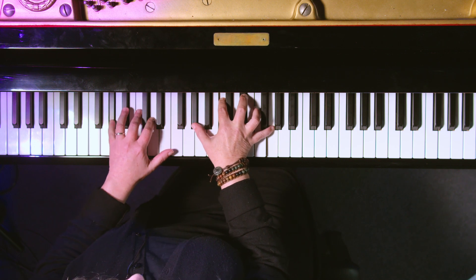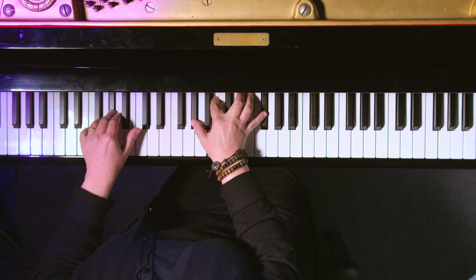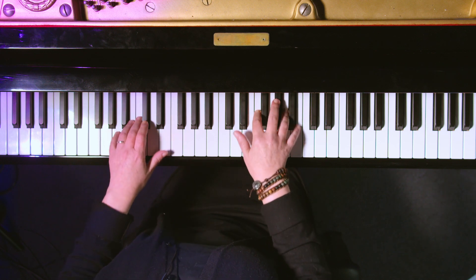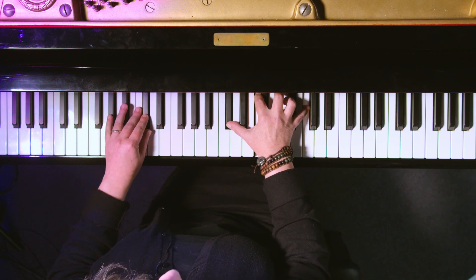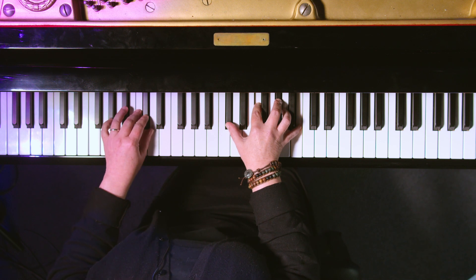A flat major seven, dominant seven, minor seven, and minor seven flat five. One more key for you today — we're going to go to D flat. We've got D flat major seven, D flat seven.